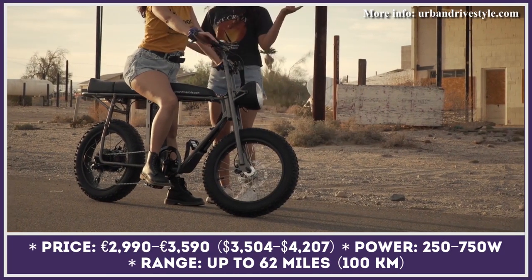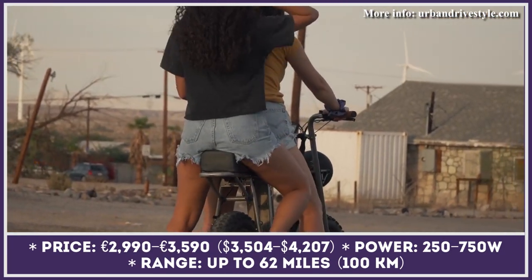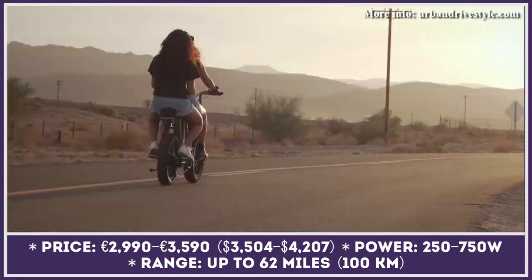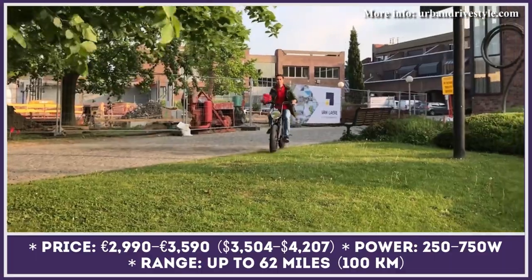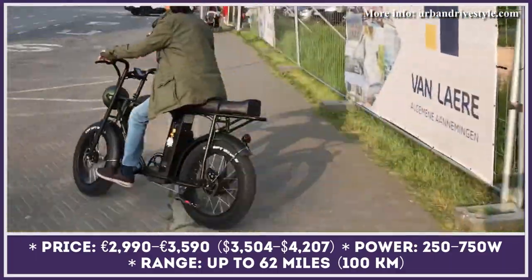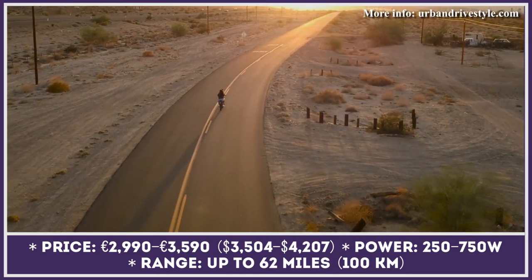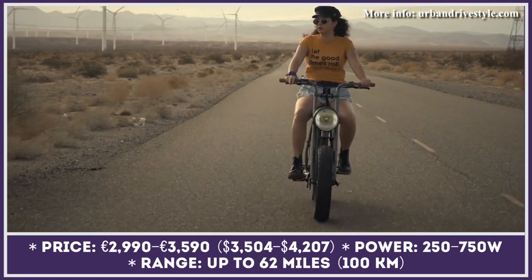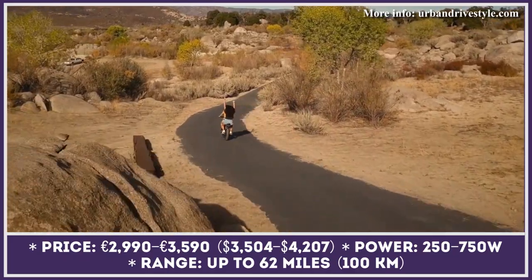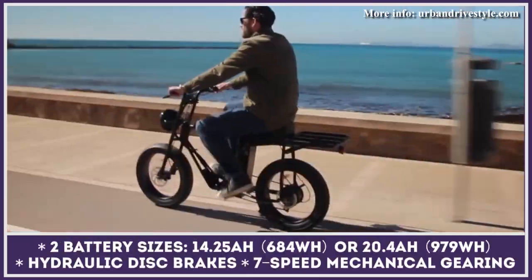This classic electric bicycle model has been developed to provide a solution to several transportation needs. The e-bike received an elongated seat to make urban riding as comfortable as possible, even if you have to carry a passenger. There's a special rear rack extension with a removable cushion, allowing you to either carry a passenger or improve your bike's cargo carrying capabilities.